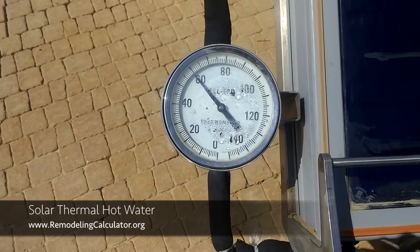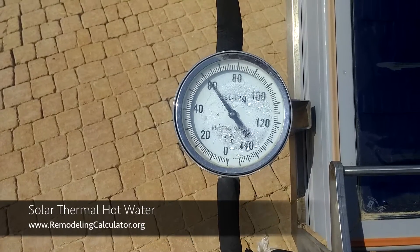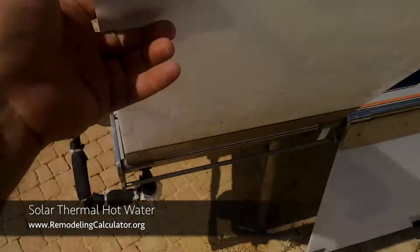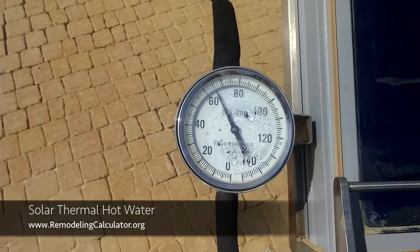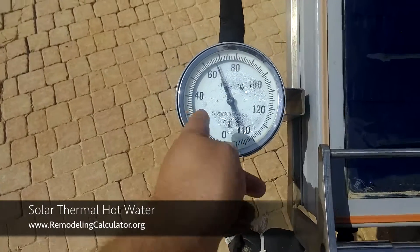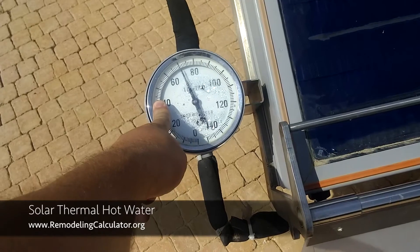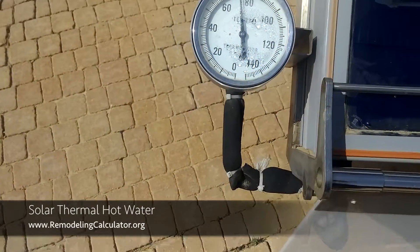As you can see right now the thermometer shows 60 degrees; normally it's 45 degrees. You can see it goes up very fast — I just opened these white shades — and the temperature goes up very, very fast. Within a couple of minutes it goes from 40 degrees Celsius, which is about 100 degrees Fahrenheit, to the boiling point of 100 degrees Celsius.